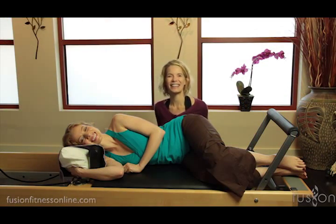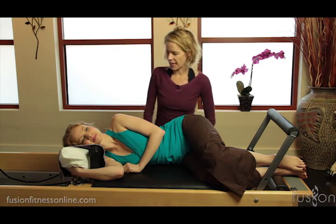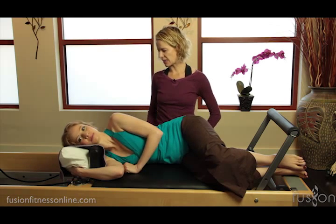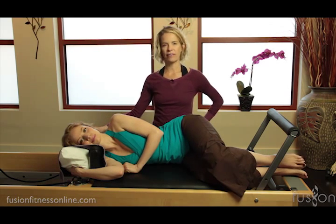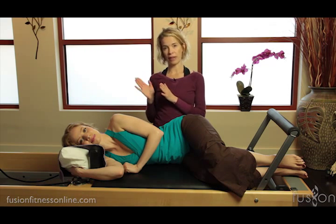Hi, Jen and Casey here, and today we're looking at body braille and sideline footwork. We already have Casey set up in sideline, and notice how we have the smart spine pillow. This is a great way to support the head and the neck in sideline.